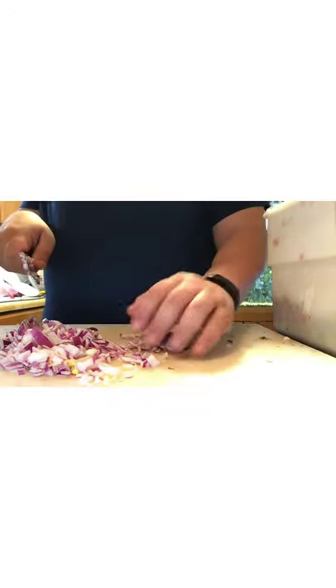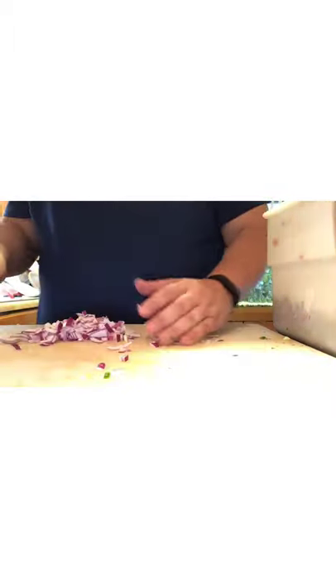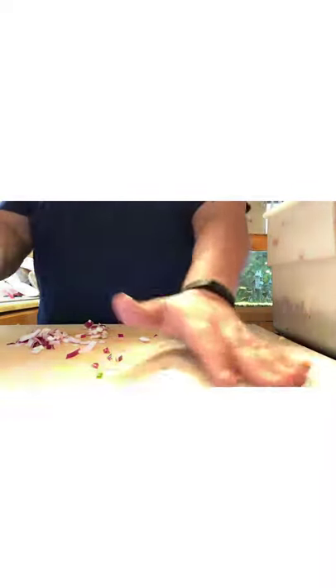I'm going to take some of these longer, bigger chunks and put those in the food processor. One of the things we're also going to add is a little bit of water. Now we're going to get to the main ingredient of any salsa — the tomatoes of course.